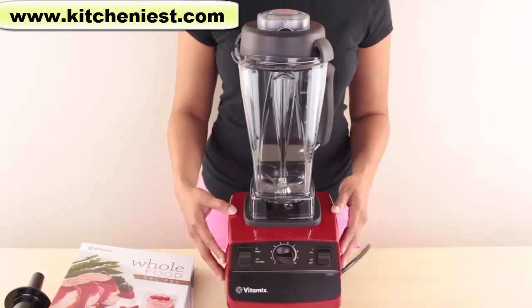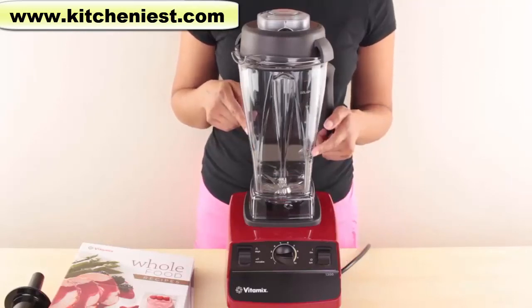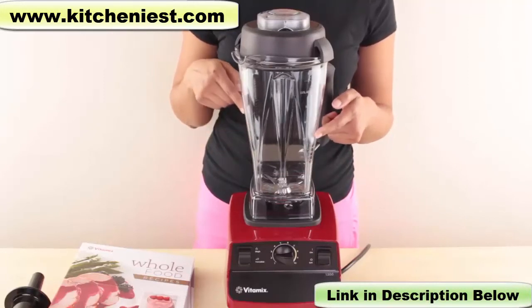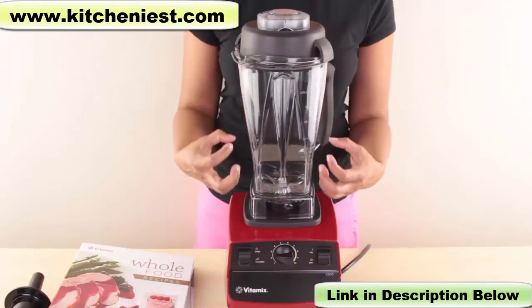The Vitamix has a two-peak horsepower motor. The container holds 64 ounces and is BPA-free. Vitamix states it is virtually unbreakable. There are measurements on the jar in ounces and cups on one side, and milliliters and liters on the other. The shape of the jar helps pull the ingredients into the blade.